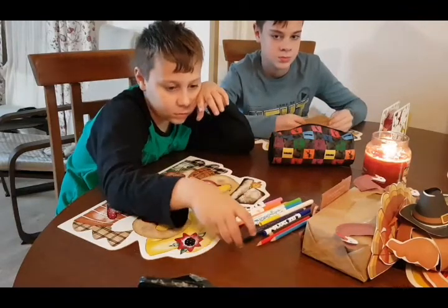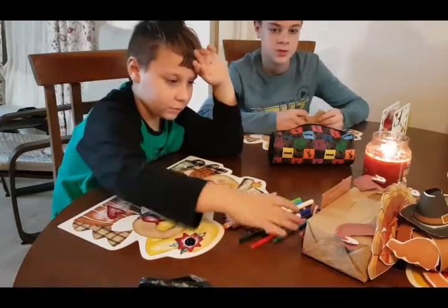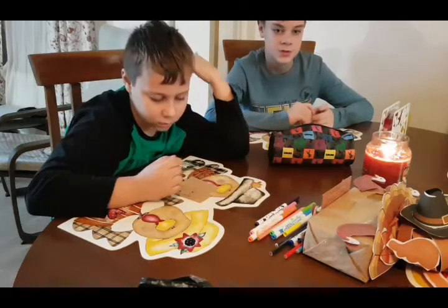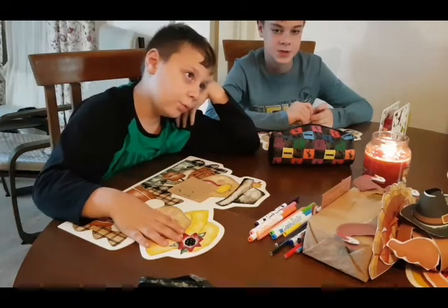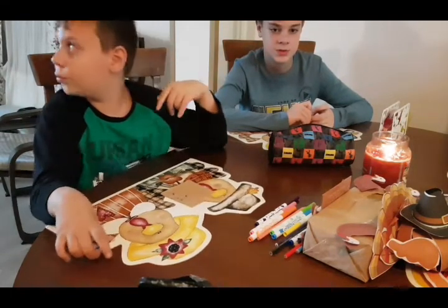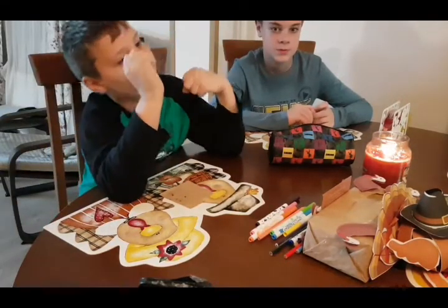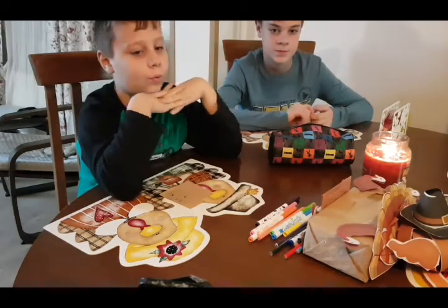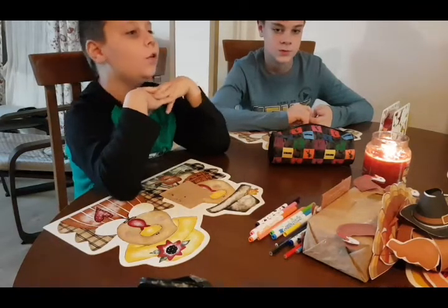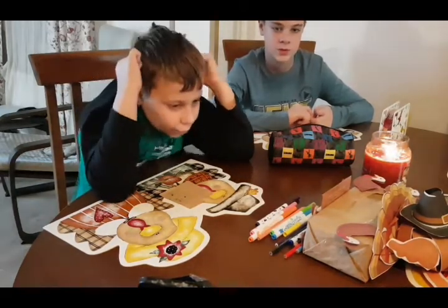Let's sing this together. 'Praise God from whom all blessings flow. Praise Him, all creatures here below. Praise Him above, ye heavenly hosts. Praise Father, Son, and Holy Ghost.' Alleluia, Alleluia, Alleluia.